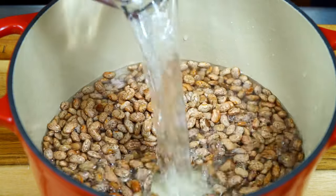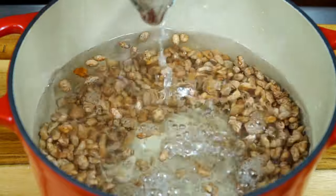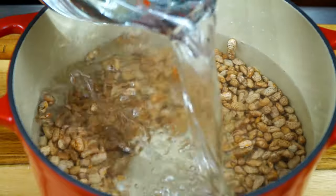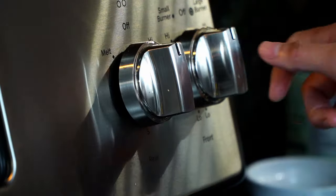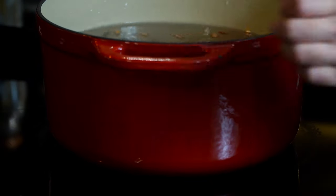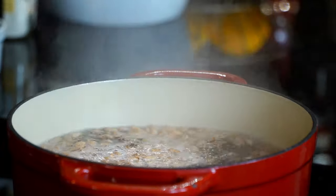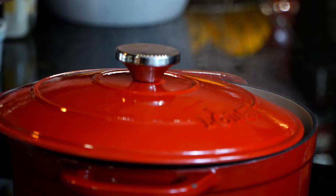Add 12 cups of water — this may seem like a lot but we will need the extra liquid later in this recipe. Go ahead and place your beans over high heat and allow them to reach a rolling boil. Once boiling, lower the heat to medium-low and cover the pot with the lid sideways, leaving a small opening to allow some of the steam out.